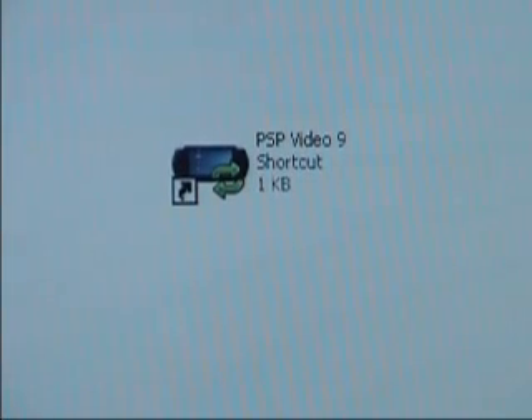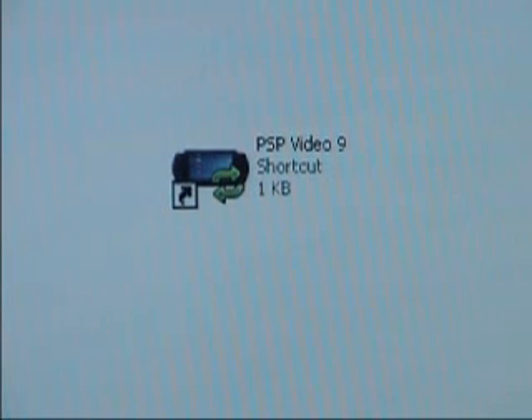Now wait! Before you start PSP Video 9, plug in your PSP to your computer, turn it on, and go into USB mode. The reason why you want to do this is because when you first start PSP Video 9, it looks for your PSP. And if you don't have it hooked up, you will have to manually tell it where to look, and that can be hard for some new users.